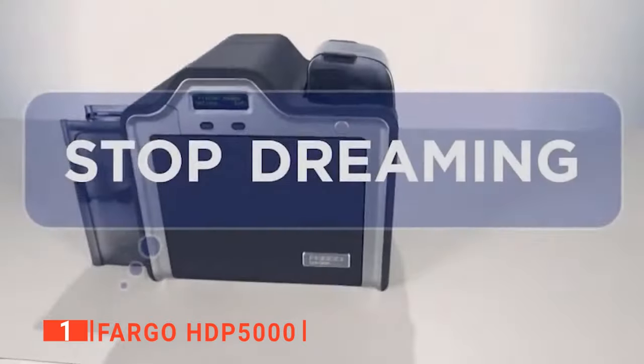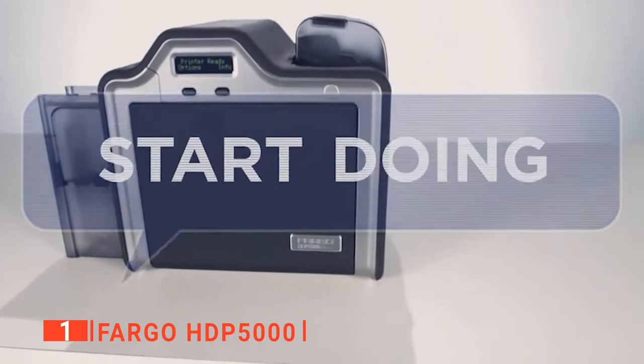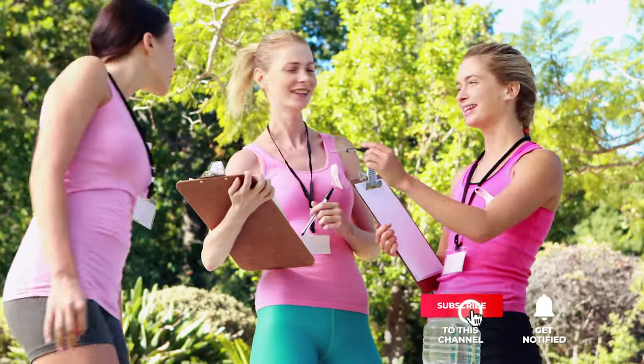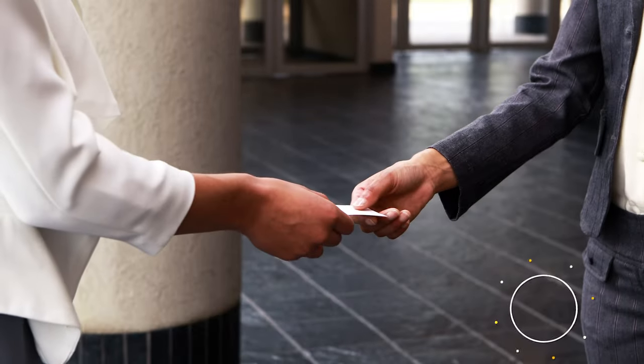The Fargo HDP 5000 is the optimal printer choice for card production jobs, both large and small. That's all for now. Thanks for watching. If we helped you out in any way, please hit the like and subscribe button. We'll see you guys in the next videos.